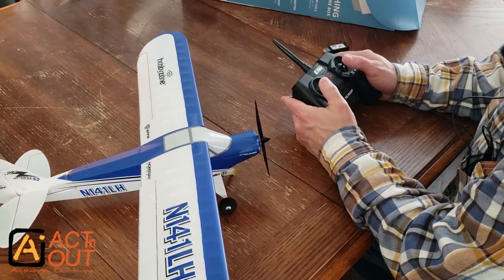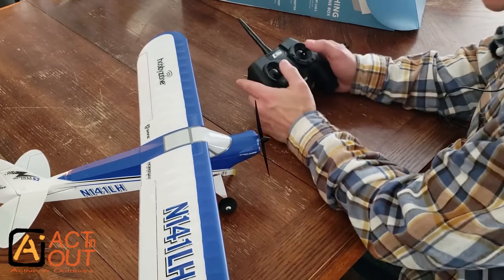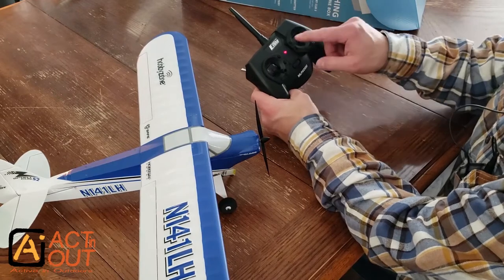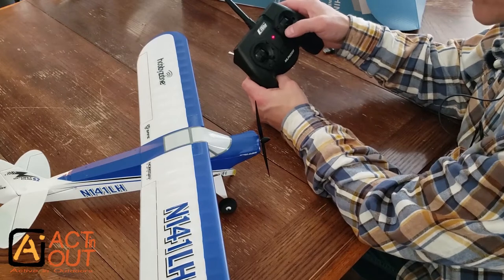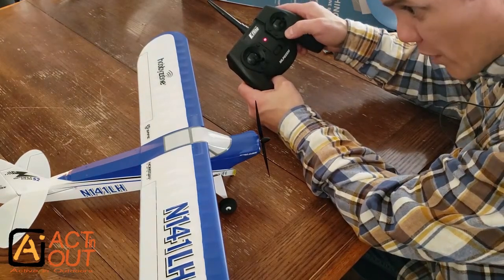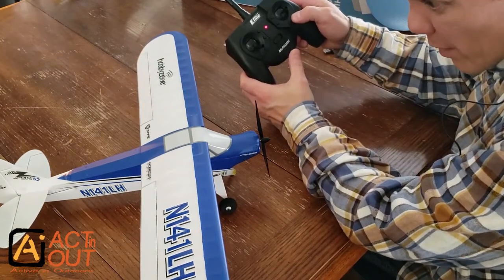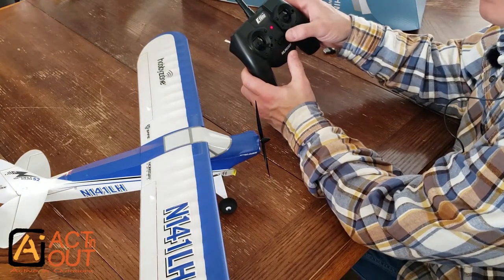The rudder does move a bit in beginner mode, helping you out when turning. I notice the ailerons are a little off in pitch. These buttons on the transmitter appear to handle aileron trim — pressing the left button moves the ailerons left, pressing right moves them right. Got it.